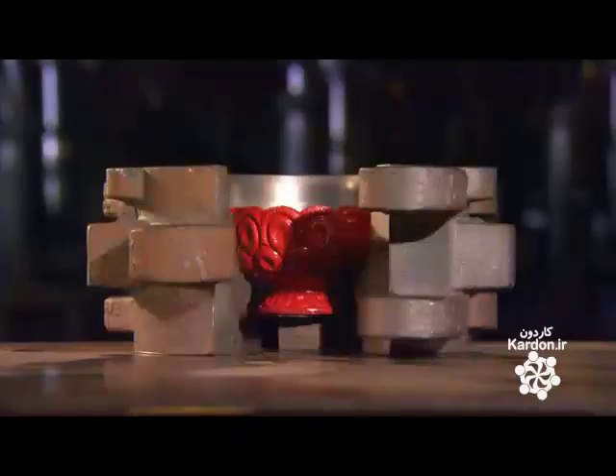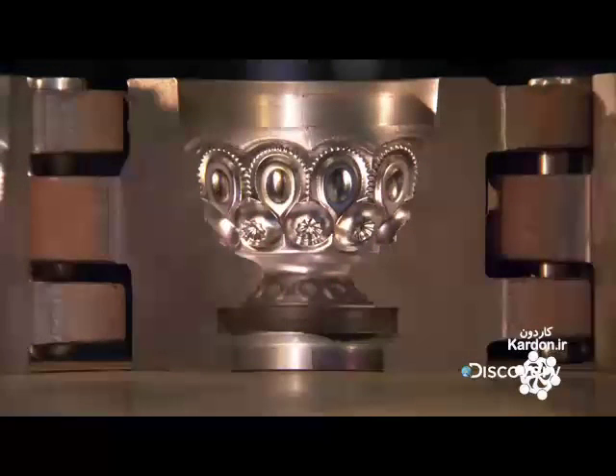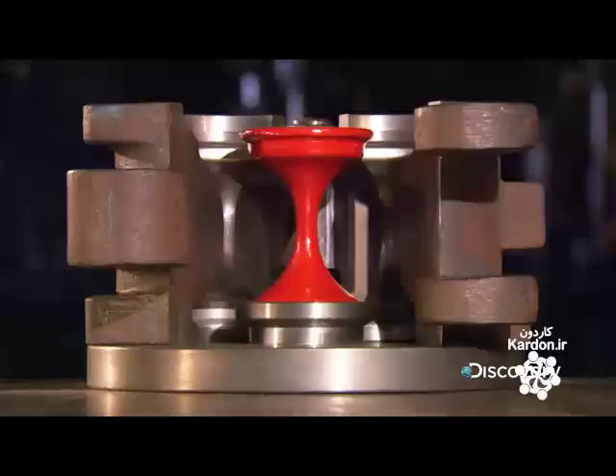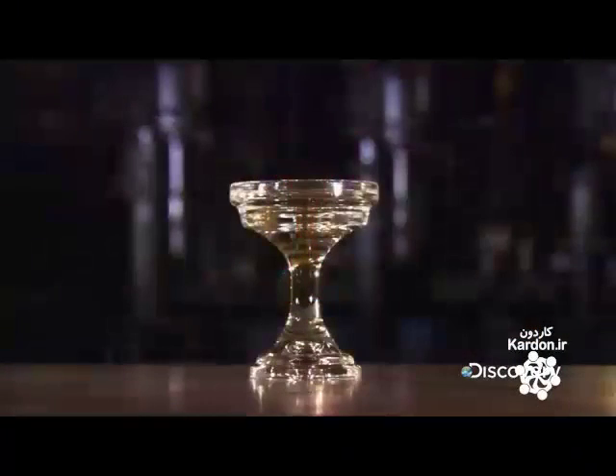These molds for making specialty glass items are entirely handcrafted. This one, comprised of three sections, produces the ornate shade of a glass candle lamp. This one, comprised of two sections, produces the lamp's base.